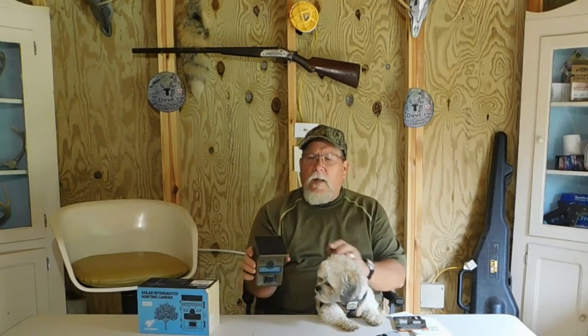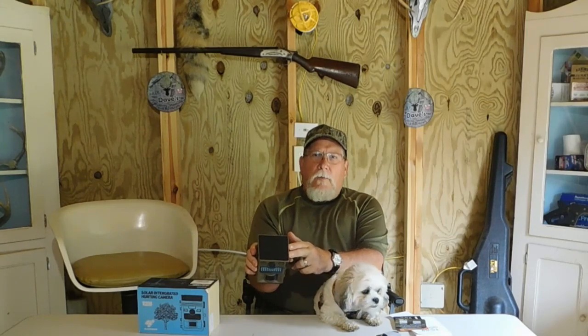Welcome to Dave's Hunting, Shooting, Bushcraft. Today I've got the start of a review of a trail camera from Campark — it's the TC-09B. For my property, it's unusual or new in that it has a built-in solar panel. I'm looking forward to getting this out in the field and seeing how the pictures are, how well the battery lasts, and so forth. We'll put it to the test here in a minute.